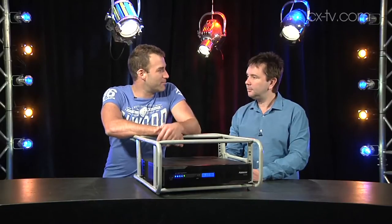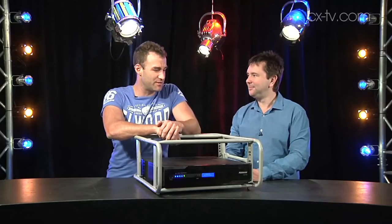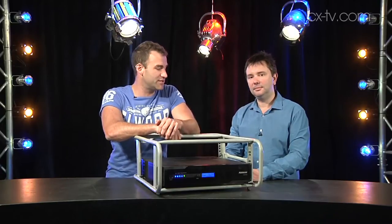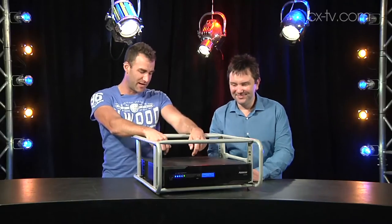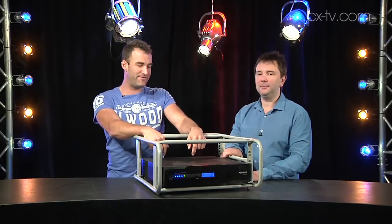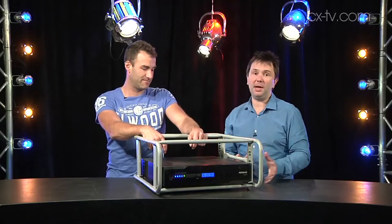As adults we all know the importance of carrying protection wherever we go. There's no exception with audio, especially when we're using digital consoles. This isn't something you'd carry in your wallet — it's very heavy — because it's a very serious UPS and power conditioner.